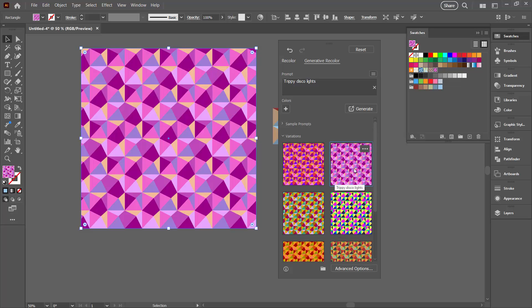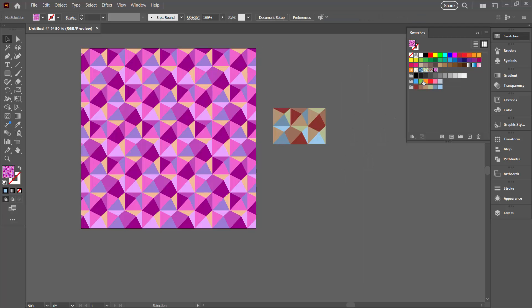I really like this one so I'm going to select it and click away from this dialog. You can see up here in the Swatches panel I now have a pattern for that particular colour scheme. Let's go back to selecting this shape — we have the original colour scheme we created and a new variant of that colour scheme.